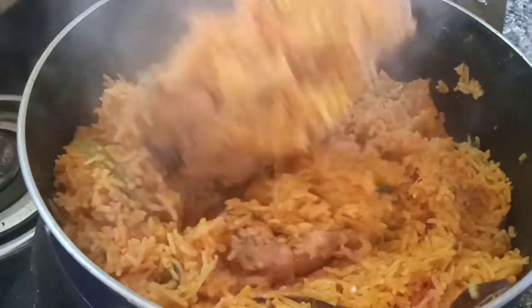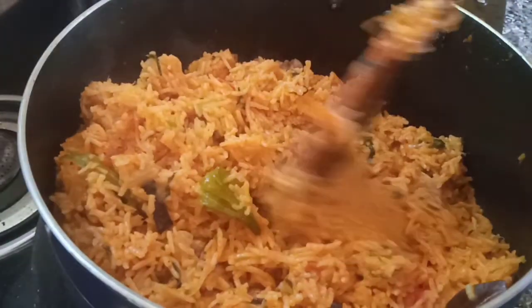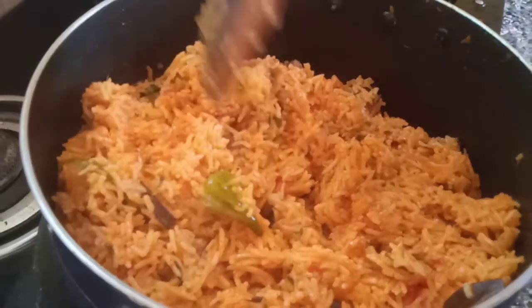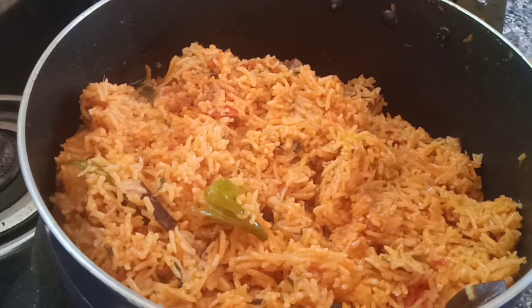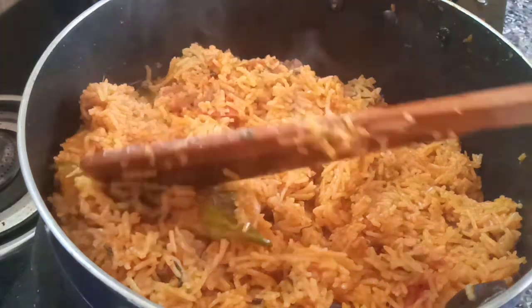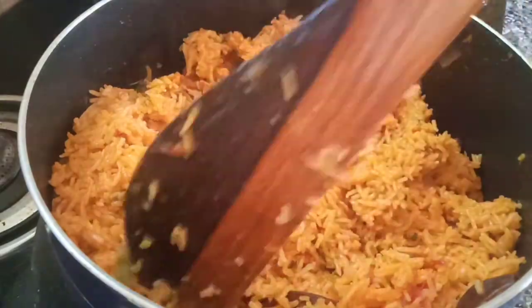It will be lucrative. With the salt of the rice here, we are ready to fry the rice or the bread. Subscribe and click the bell button. We will see you in the video.